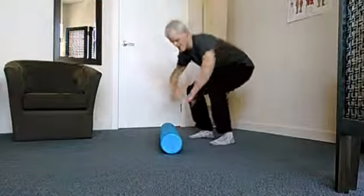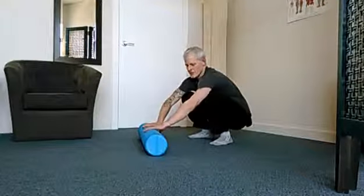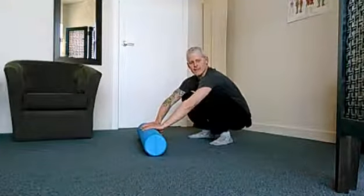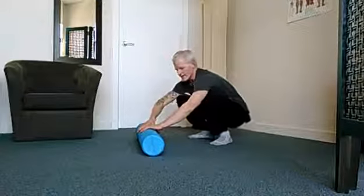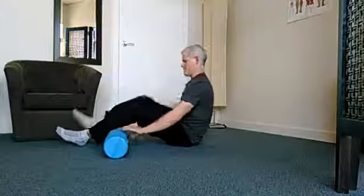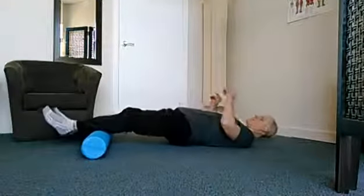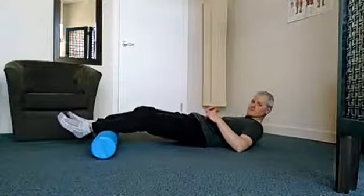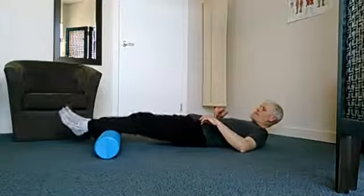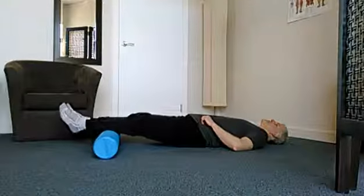Here we have a single leg bridge and I'm just using a foam roller as a bolster. Basically anything will work that you can place just underneath your calf. So lying flat on my back, foam roller is under one calf.